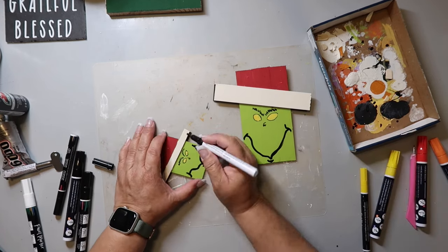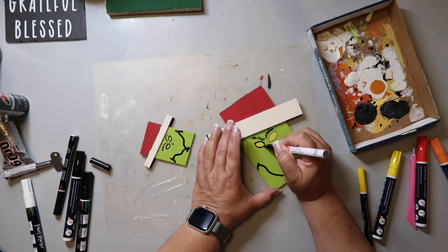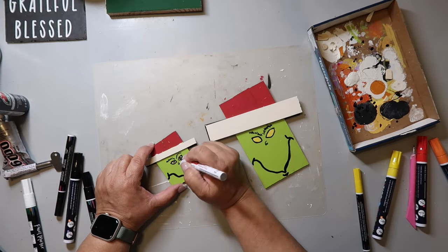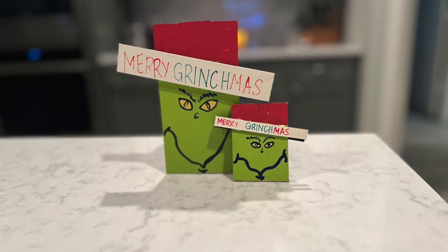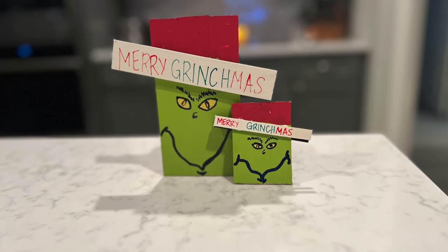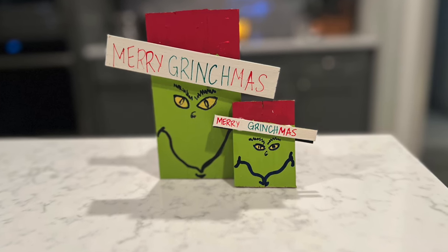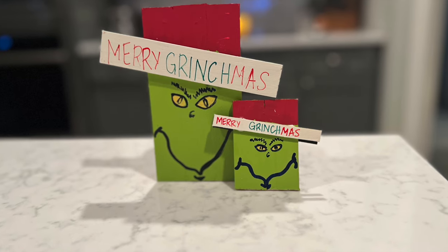I used a yellow paint pen for his eyes and darkened it up a little bit. I really do love how this one turned out — I think it's cute. I did go back later and go over the Merry Grinchmas part on both signs to make it stand out a little bit more, but it's super easy to make and turned out really cute.